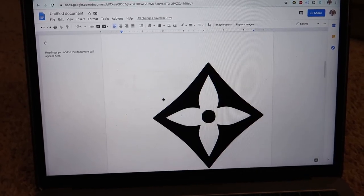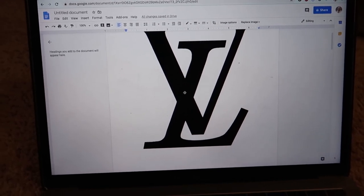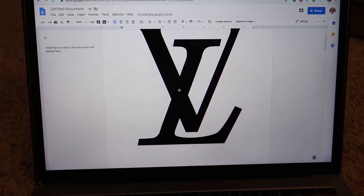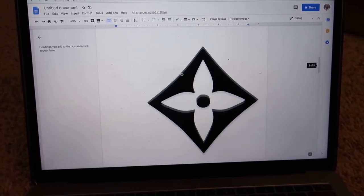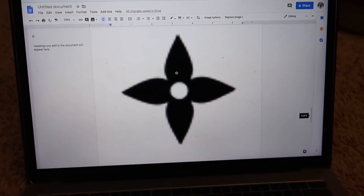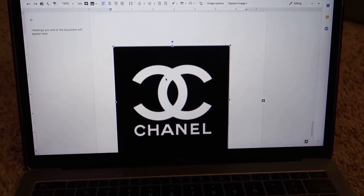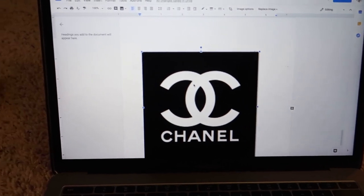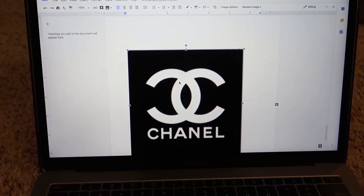I copied and pasted some Louis Vuitton symbols — the actual Louis Vuitton symbol — that I'm going to try to put on my pants. I'm going to print these out; I just did one per page — the Louis Vuitton logo the biggest, these a little bit smaller, and then the Chanel one for my jacket. Then I'm going to go outside and place these on my clothes to make sure they're the right size, and then we'll go from there.